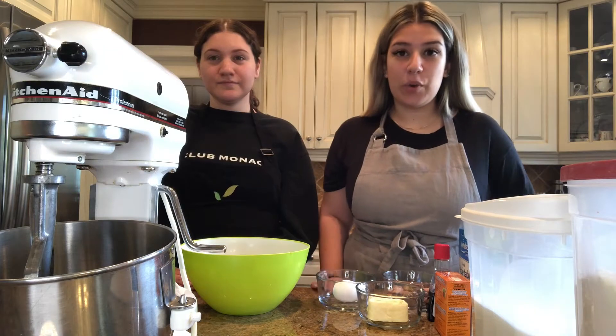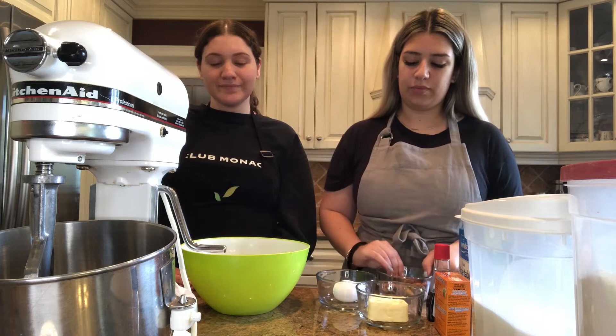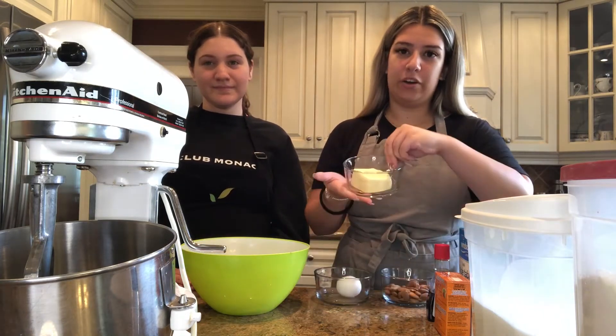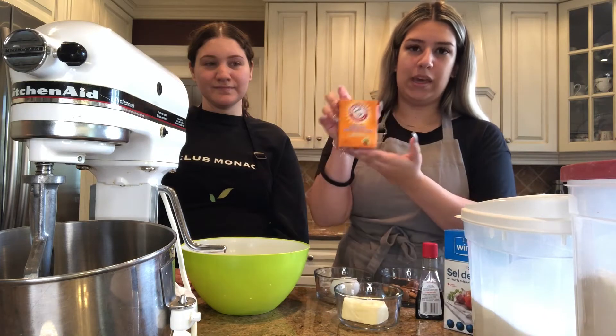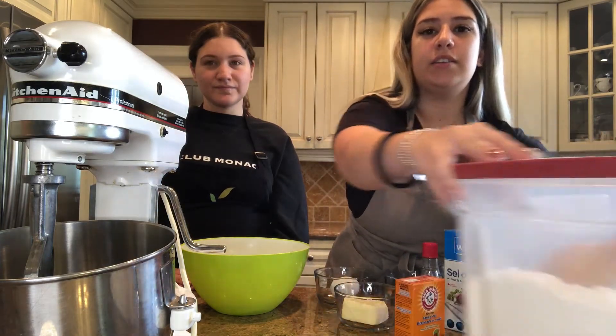We're going to start off by going through a few of the ingredients we're going to need. Of course you're going to need almonds, egg, butter at room temperature, almond extract, salt, baking soda, sugar, and flour.